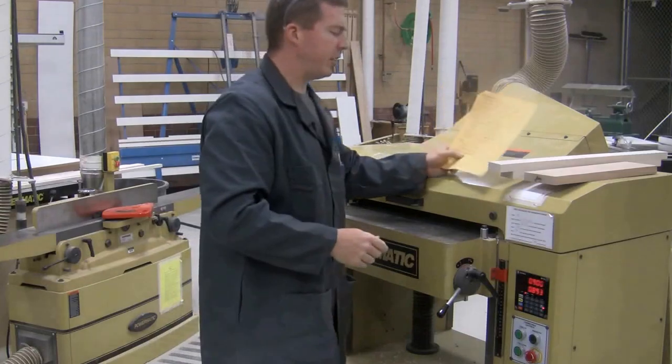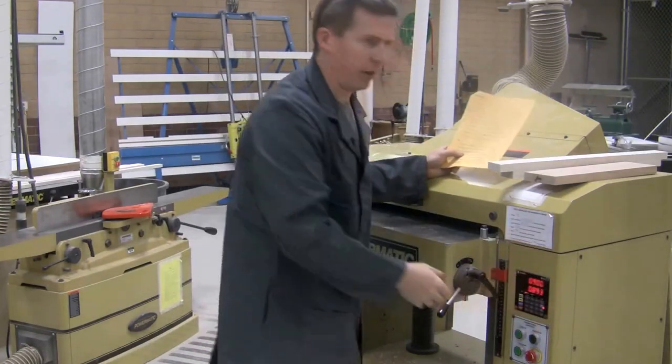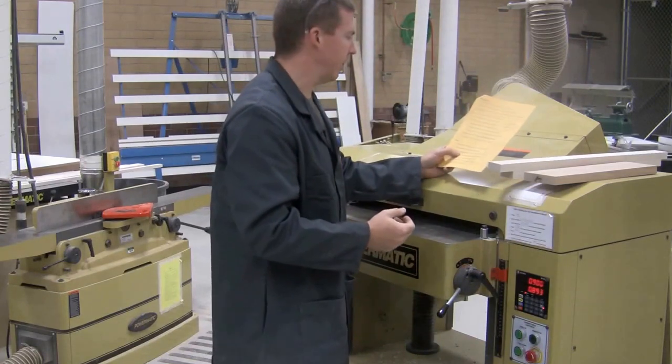We raise the table a sixteenth of an inch. One turn of the handle on the right side is a thirty-second of an inch, so we always do it twice to get our sixteenth of an inch.